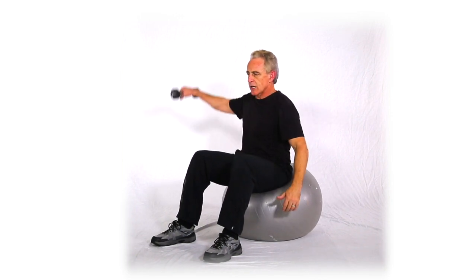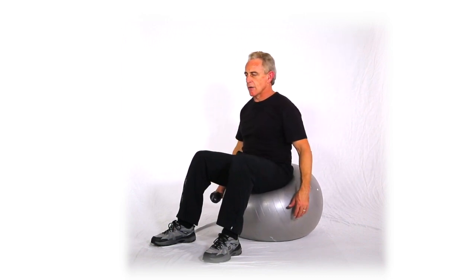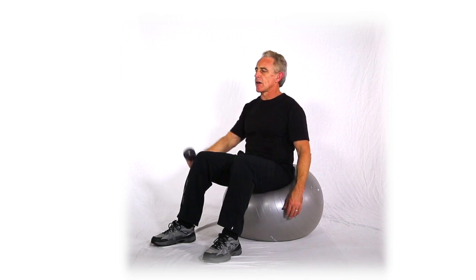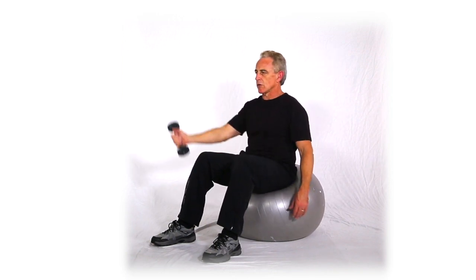Now I won't burn one side down — I'll make sure I get equal numbers on each side. And by the way, if you're doing single arms, you want to make sure you start with a different arm each time. Don't always start with the right arm or the left arm, try to change it up. Even that simple of a shift is a good little training tip.